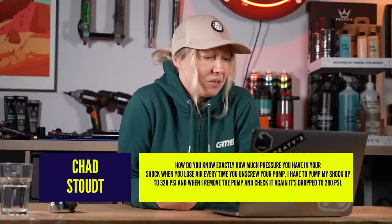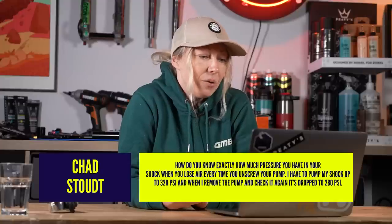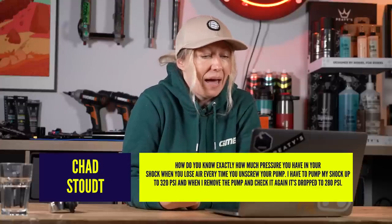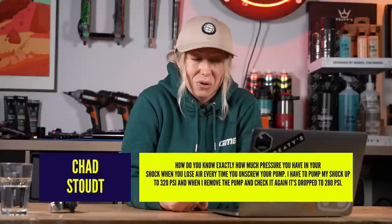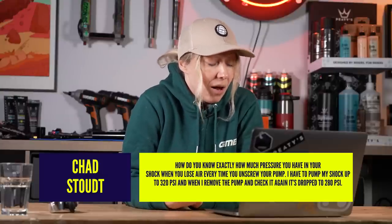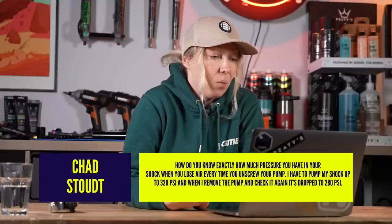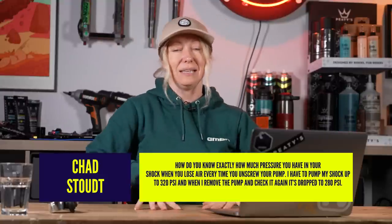Let's kick off with my first question from Chad Stout who says: how do I know exactly how much pressure you have in your shock when you lose air every time you unscrew your pump? I have to pump my shock up to 320 psi and when I remove the pump and check it again, it's dropped to 280 psi.